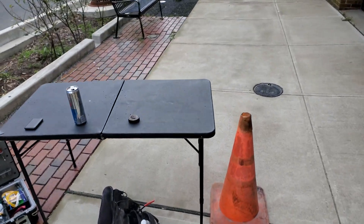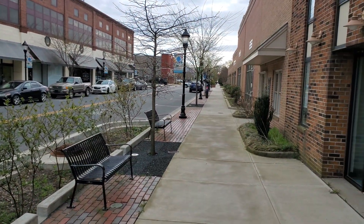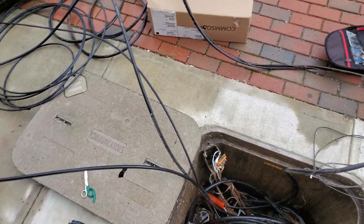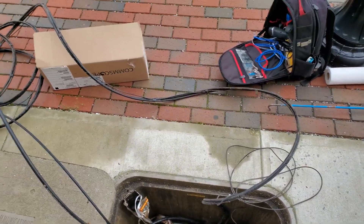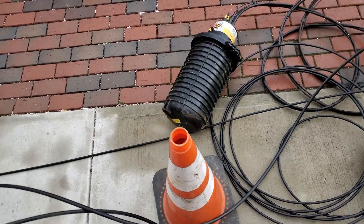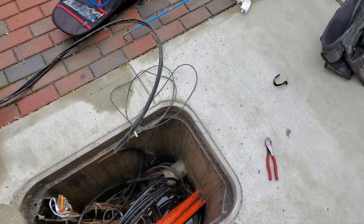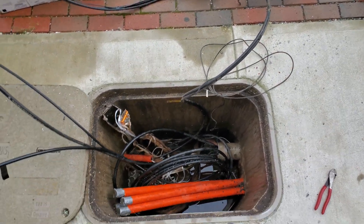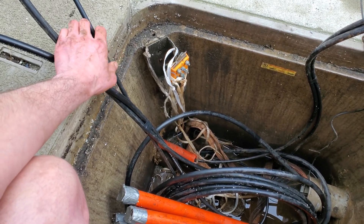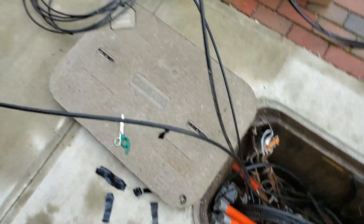Alrighty, I've got my table set up right downtown and nobody's going to mess with me today. This is a pretty obnoxious box. It looks like Maryland Broadband's already done a mid-span here, but they put these fat cases in — I don't know why. I'm going to be putting in a CommScope case so that I don't take up any more space than I need to. I found my 96, my 48, and this is a 144 — that's Maryland Broadband's.